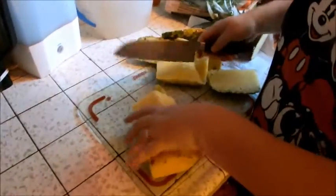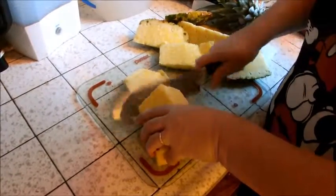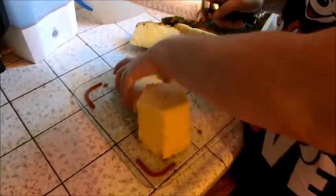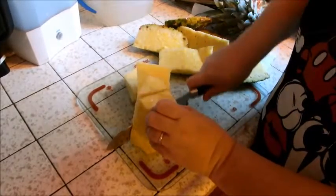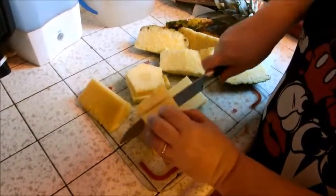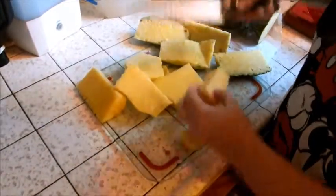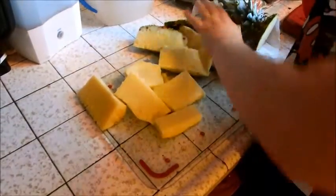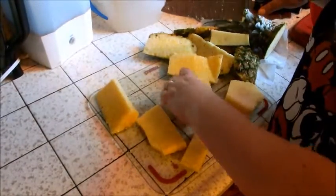Take all of those out of the way and just make slices. Now, I forgot to mention the center — it's really hard, so it's best to cut around that as well. You don't want to eat that. So now you have your chunks of pineapple.